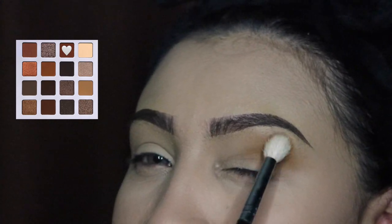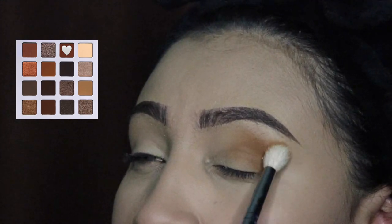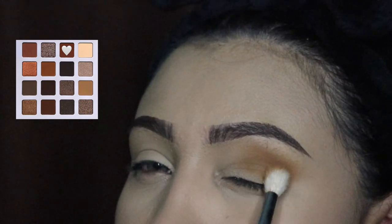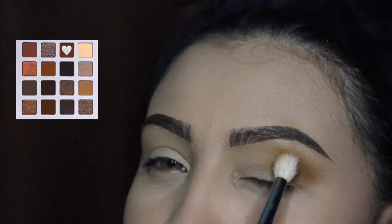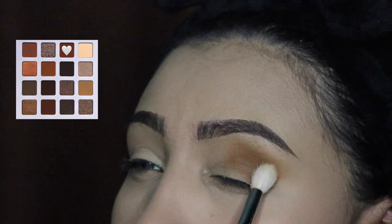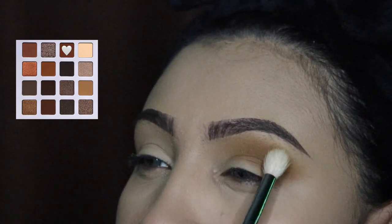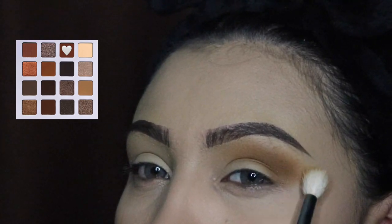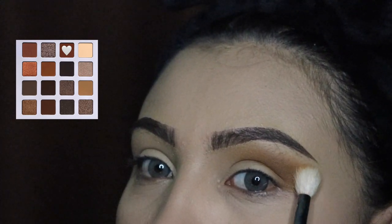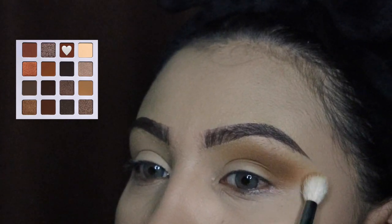Now I'm going in with the second color and I'm going to be blending this in circular motions only on my crease and below my crease. As you guys can see, I'm very focused on that outer area because I want this to look as blended as possible. I highly recommend this palette — it's from Juvia's Place and it's one of my go-tos because the colors are so blendable. There's some fallout but if you use a fan brush you just remove the excess powder easily. I love them.